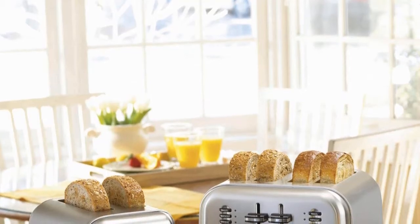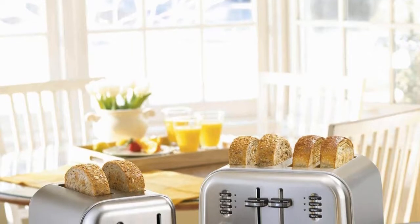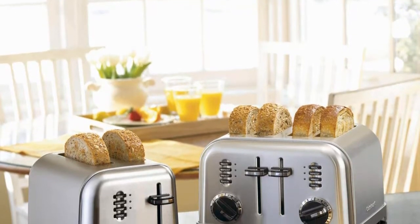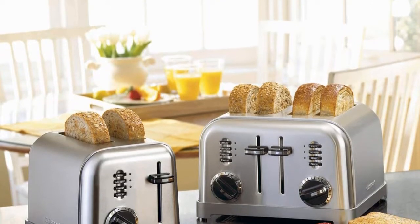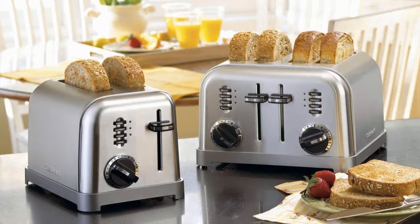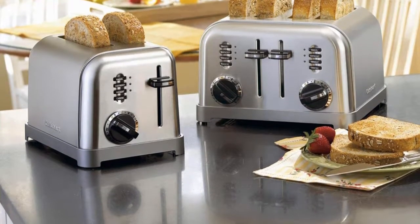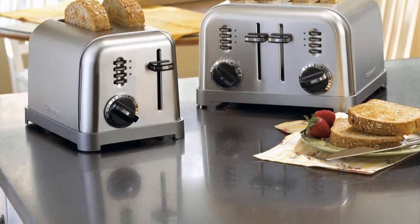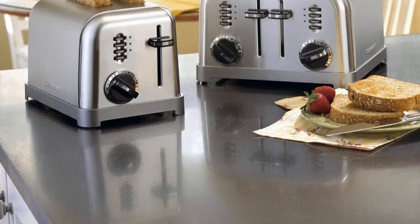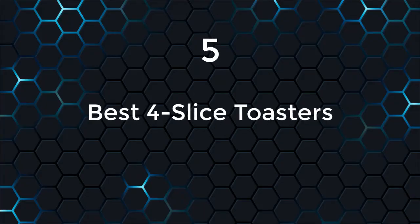Hello, in this video we are going to check out the five best four-slice toasters. We made this list based on our personal opinion, which is a result of research. We ranked the products based on their quality, specifications, and all other important factors. We've tried to select them from various price ranges so you can easily find the best product for you. You will also find the product links in the description where you can check everything about the products.